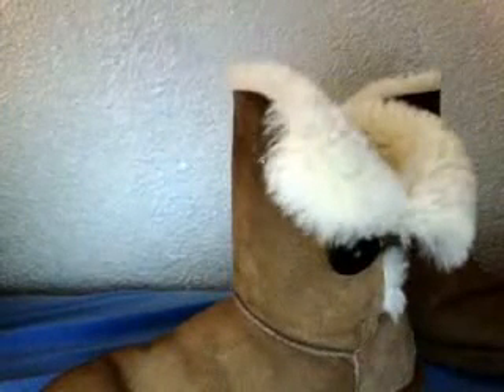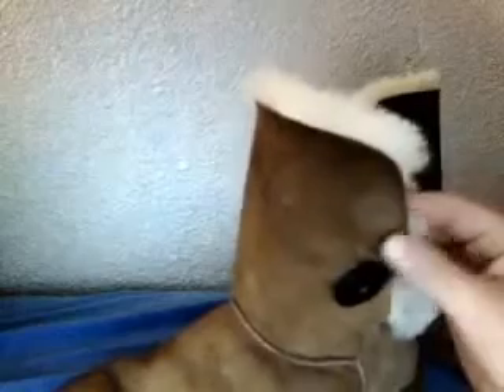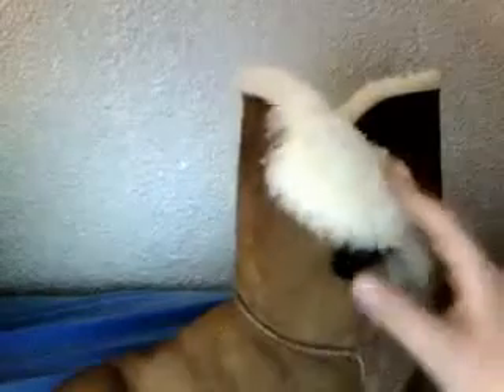They had no fur inside of them. They were just like a fake plastic material with maybe all this fur cut off — that's how bare they were.